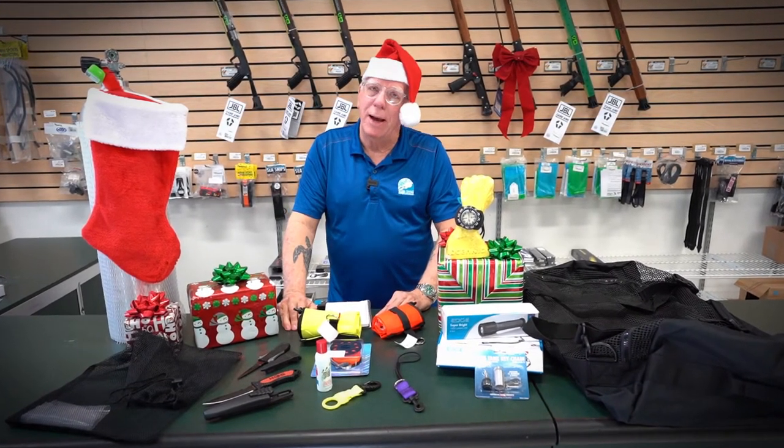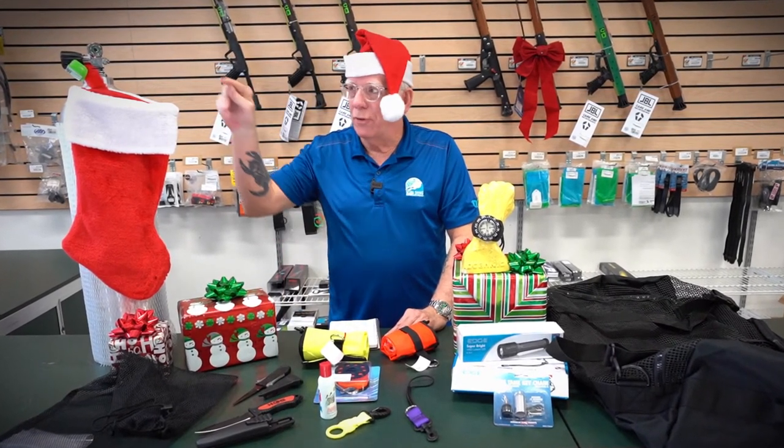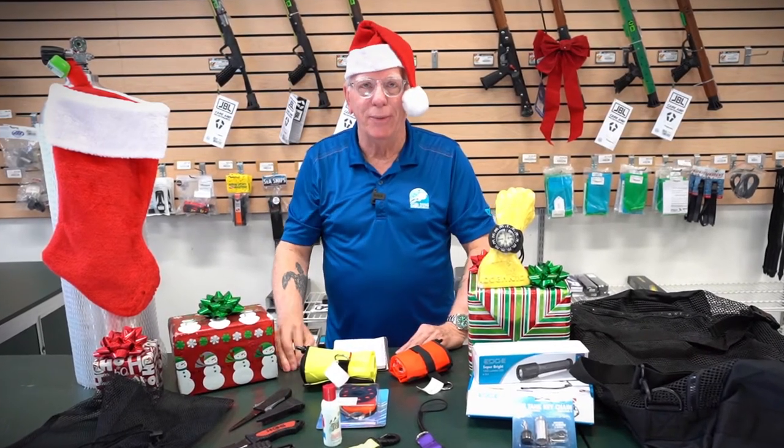Hi folks, it's Santa Bob for Diver Supply. It's that time of year again, and if you're looking for stocking stuffers for your favorite diver, you've come to the right video — stick with me.